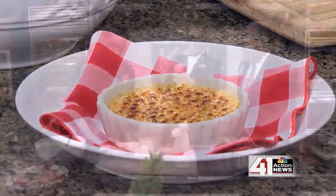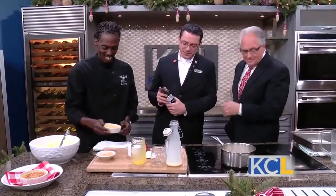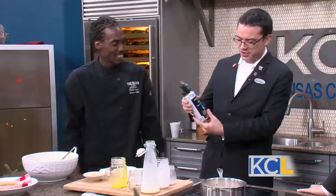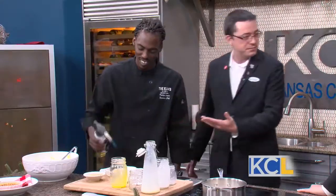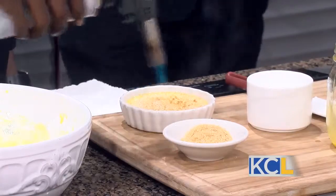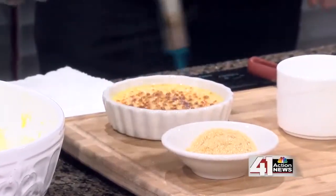And our handy dandy torch — this is the part everybody's been waiting for. These are a little easier to get in stores nowadays and they use standard butane you'd find in any camping store. Look at that! This is how we do it in the restaurant, how the industry has always done it — but again, a broiler works perfectly fine.